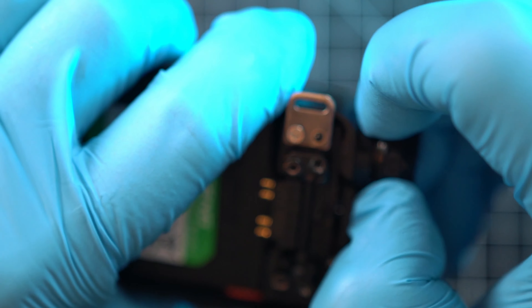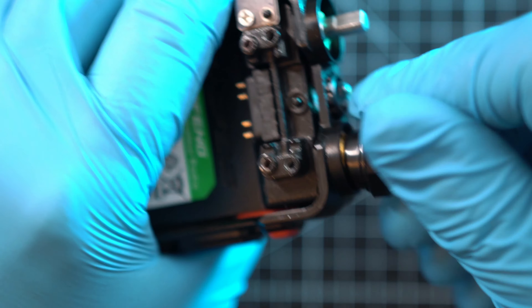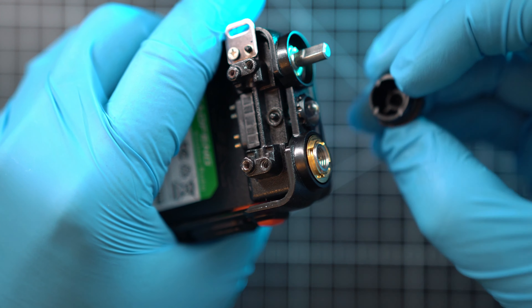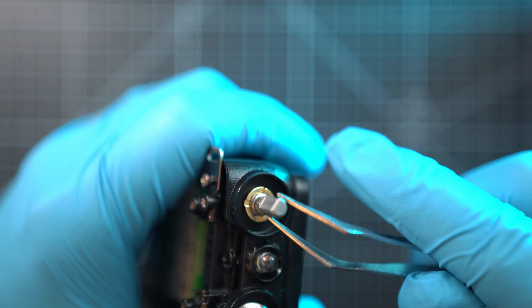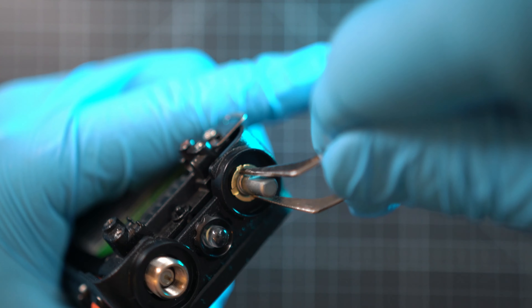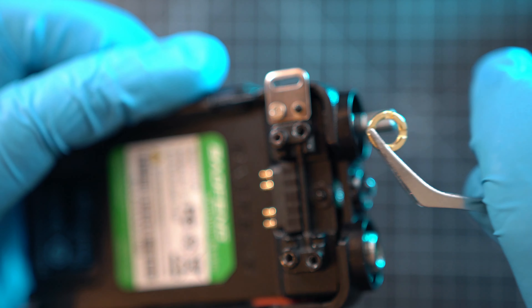Unscrew the antenna SMA connector nut. You can use the volume/power knob as a tool. Engineers at Baofeng provided a run-and-gun solution if your antenna becomes loose in the field — simply unscrew or tighten like so. There is a similar nut holding the volume/power potentiometer, but unfortunately there is no built-in tool for that one. You can use a pair of tweezers to unscrew that nut.